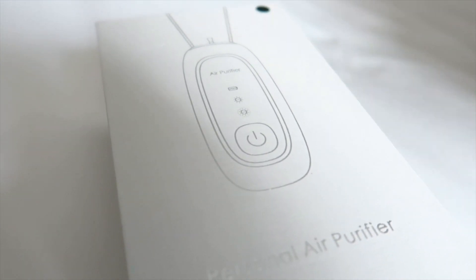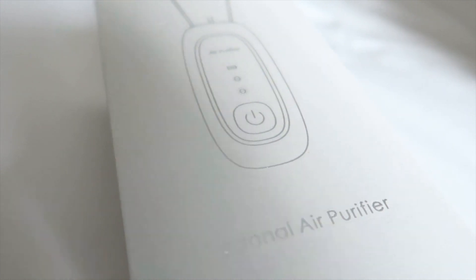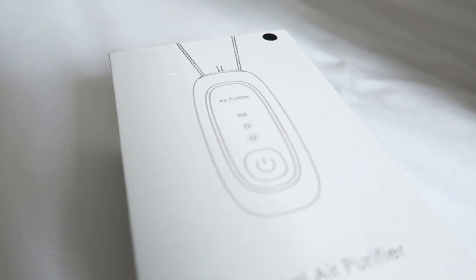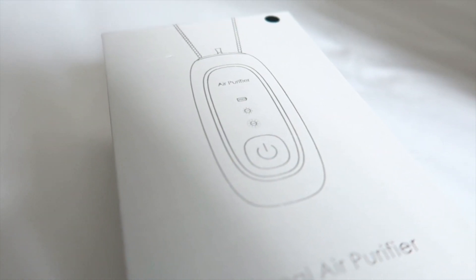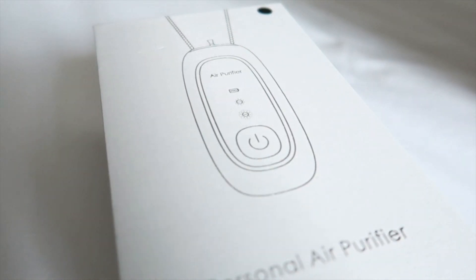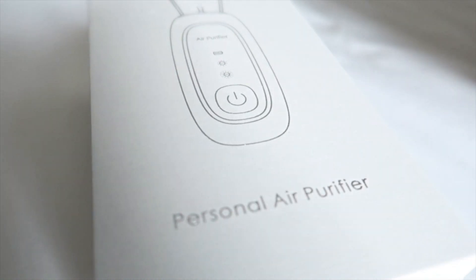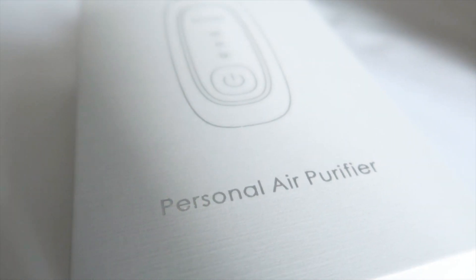Before I show you the product, let me tell you what is a personal air purifier. A personal air purifier is a small compact air purifier that you can keep with you through the course of your day. Personal air purifiers can be hung around your neck, placed on your workstation, or on your nightstand, where it will provide you with clean air to breathe.